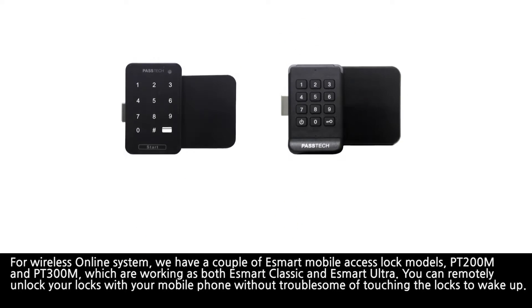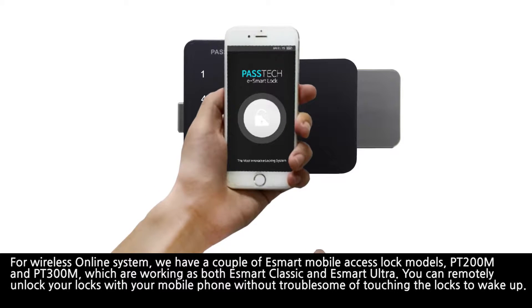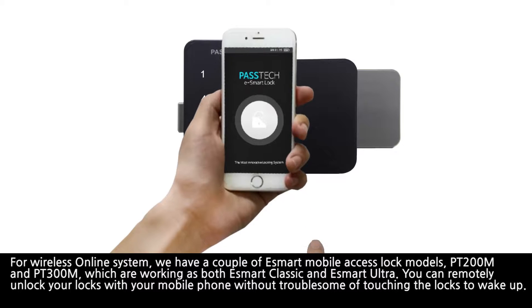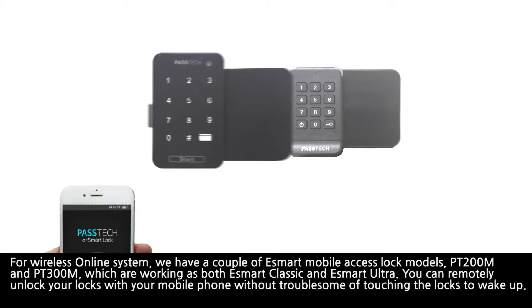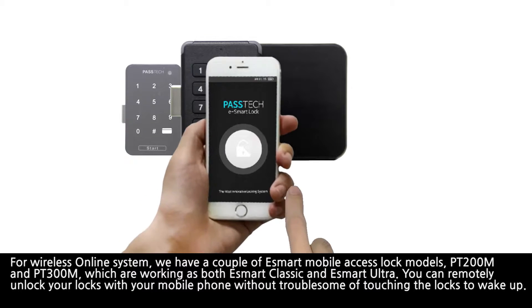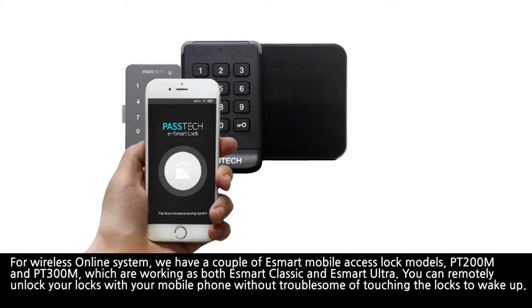For the wireless online system, we have a couple of eSmart Mobile Access Lock models — PT200M and PT300M — which work as both eSmart Classic and eSmart Ultra. Remotely unlock your locker with your mobile phone without the trouble of touching the locks to wake them up.